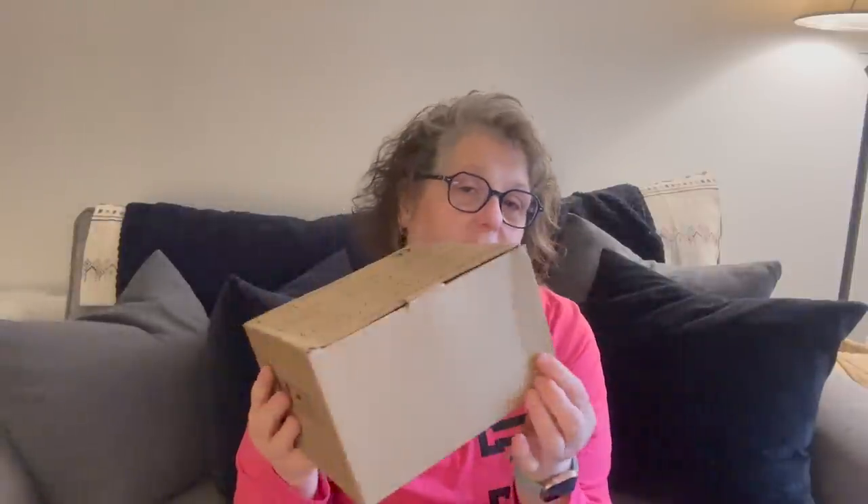It does have a cord. It all comes apart to clean. So I got him a cat waterer — it comes in a box like this. One thing I will tell you: some of the boxes do come a little bent up, so if you're buying for gifts, just be aware of that. The product itself is perfectly fine.